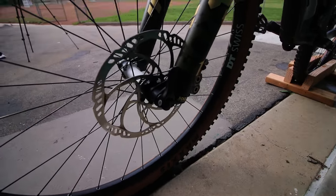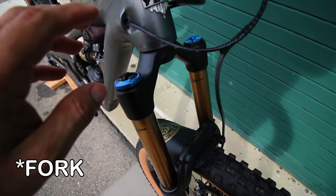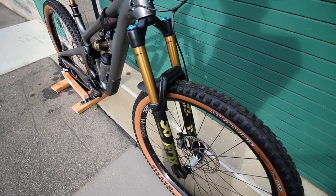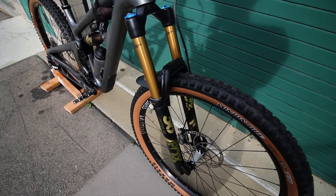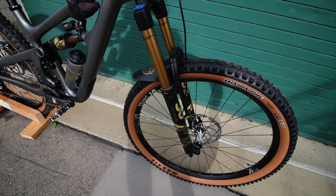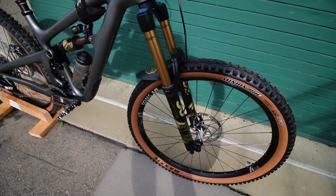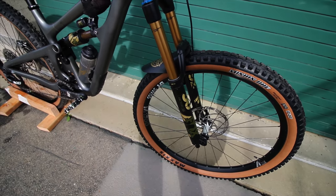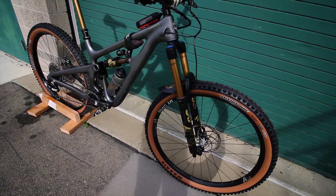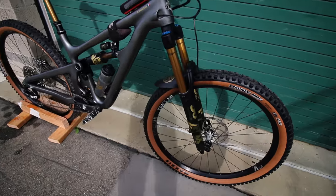This suspension setup feels so good. At the beginning when I got the bike it was a little underwhelming, but that's just because I wasn't set up right. Once I got it all dialed in, this bike feels so planted. When you go off jumps it really soaks up all the roughness of the landing — it's really, really good. Just be patient, take your time to tune it, and I promise it will feel great once you figure out your settings.